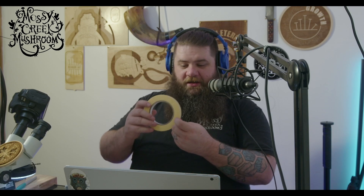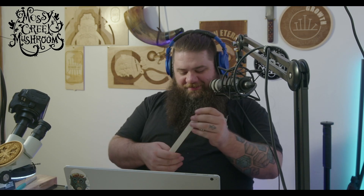So I guess that's what this episode is brought to you by — link in the description below, it is an affiliate link. Autoclave tape — okay, this is autoclave tape.